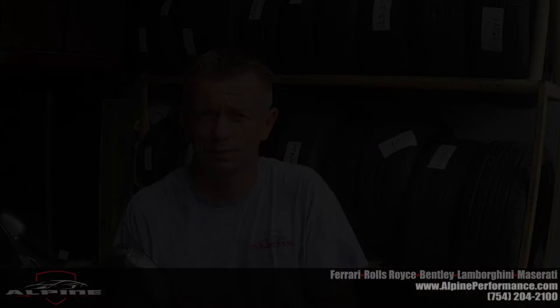Thank you for watching. Please subscribe to our video channel. And if you need any parts, please visit alpineperformance.com or give us a call at 754-204-2100. Thank you.